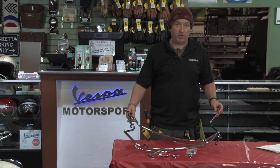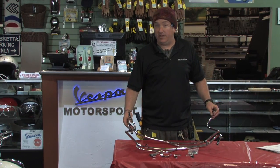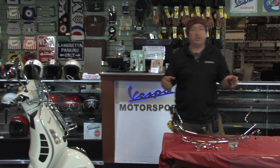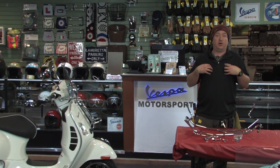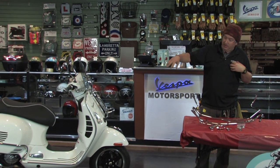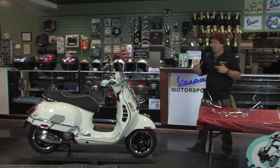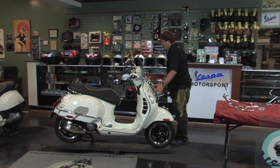Again, high quality chrome, nice contoured fit. Other than the difficulty in installing them, they're hands down my favorite bars just in how tightly they contour the bike — I just think they look really good. So we're going to cruise over to this white Super and show you these bars actually installed on the scooter.